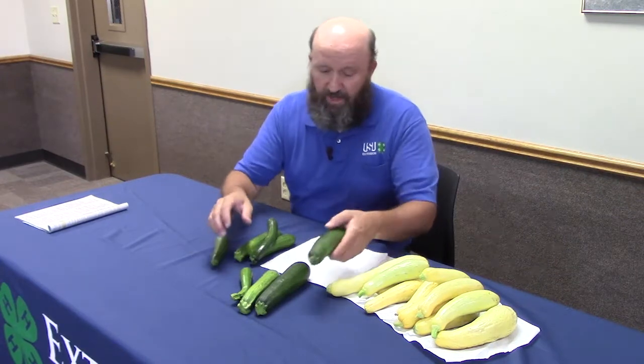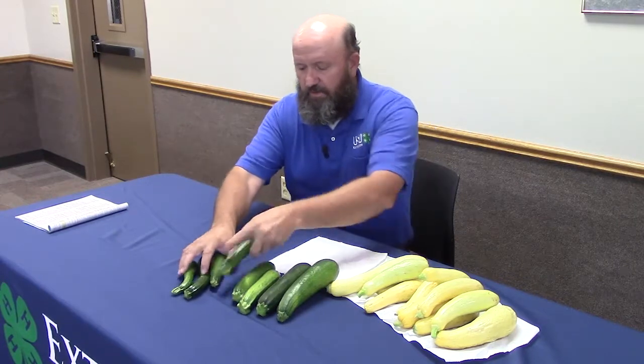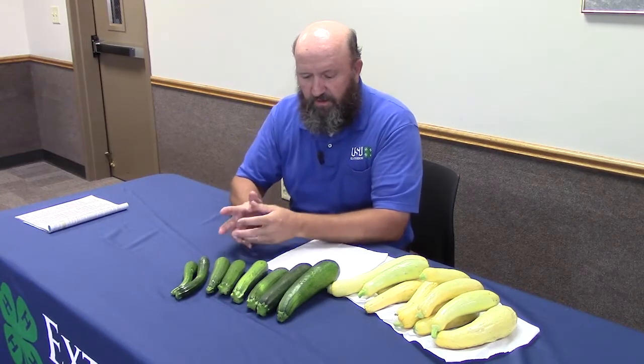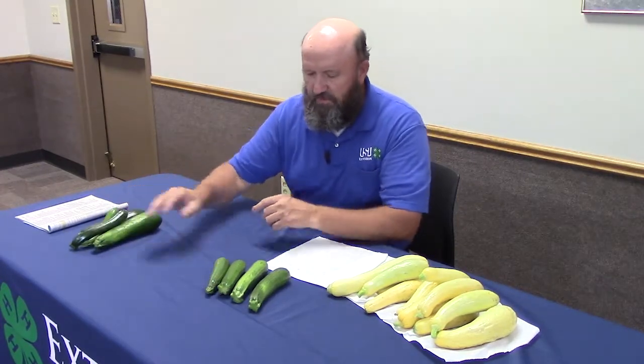What I like to do is order mine by size and see if I've got something that would look like a pretty good display. These are zucchini squash — this variety is Black Beauty. I'll look at these and since I don't have enough of the big ones I'll toss those out, and I'll take these two small skinny ones out as well — those don't look very good.